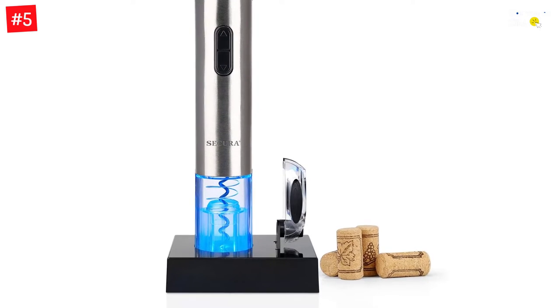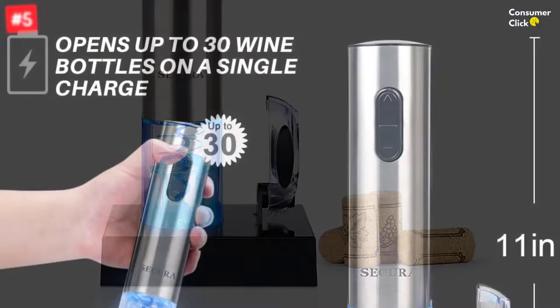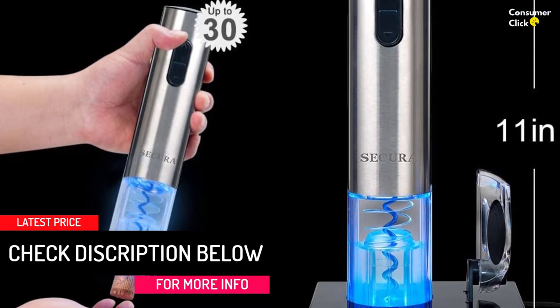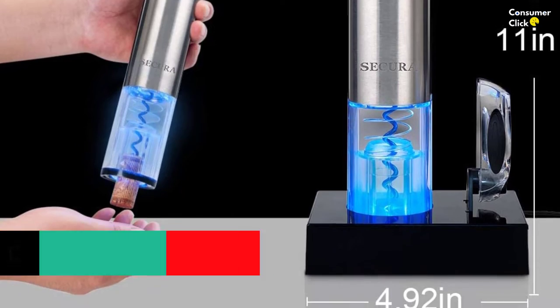The Secura Electric Wine Bottle Opener looks elegant with its sleek black finish that blends well into any environment, from a formal dinner party to a late-night pizza date at home. Keep this reliable product around for years of continuous use with long-life batteries and sturdy metal construction under an attractive color scheme.